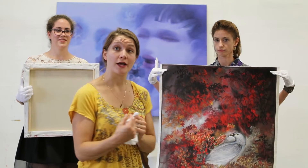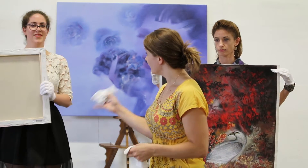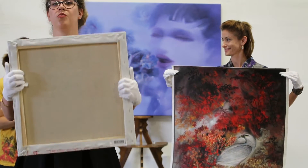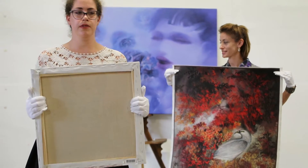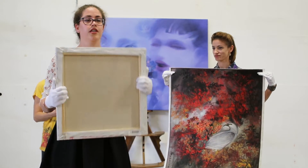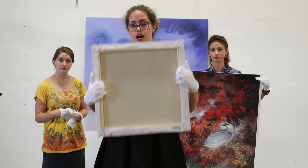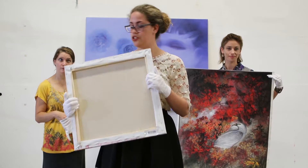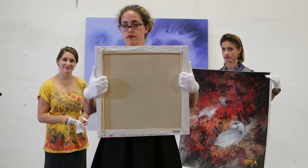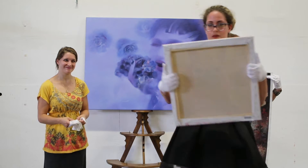Next we're going to talk about the small work that Taliyah is holding here. For small stretched works we want to hold it towards us instead of away from us to prevent the possibility of bumping into something and potentially ruining your work of art. If it's small like this you can very easily hold it with two hands — just one person, unlike the large work behind me. You want to hold it like this, with your thumb against the stretcher bar.